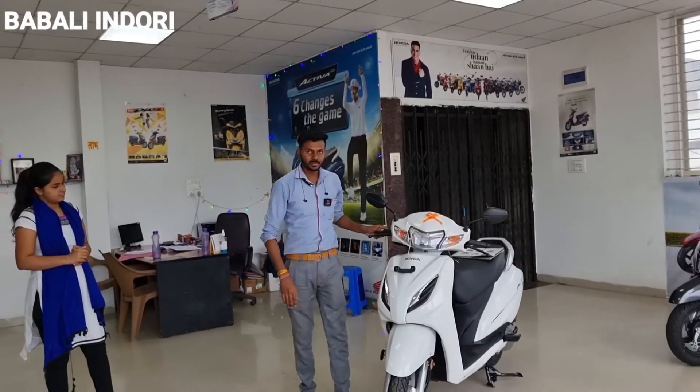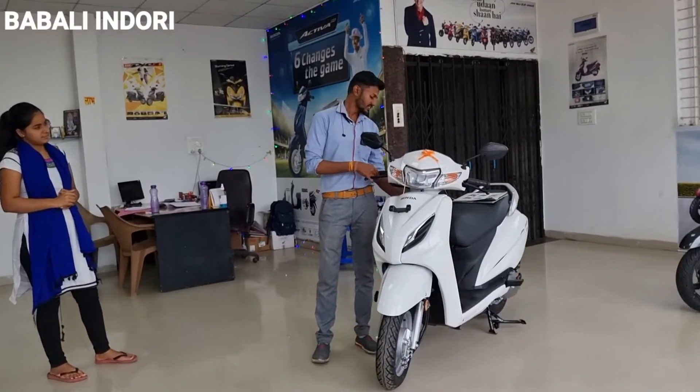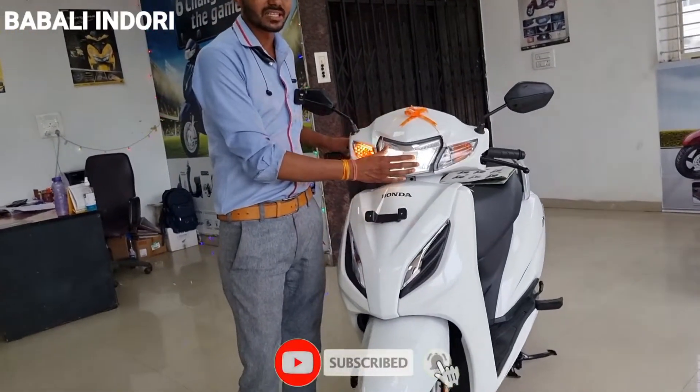You will get two variants. The first variant is the standard variant. The second is the deluxe variant. In the deluxe variant, you will get an LED headlight. The other features are company changes.